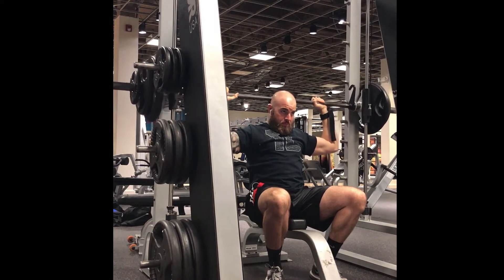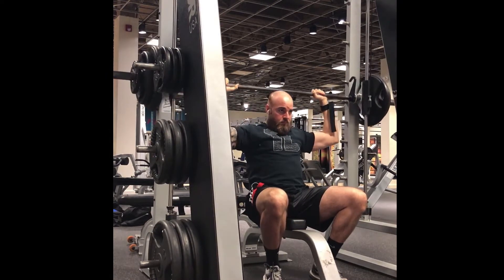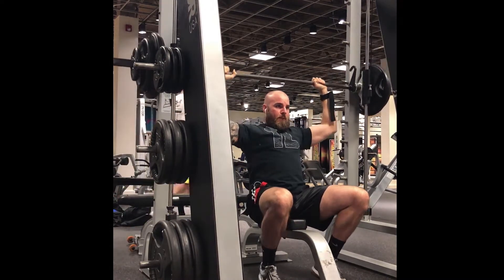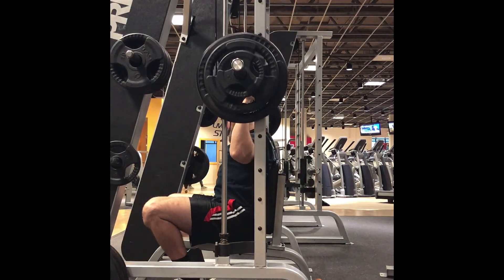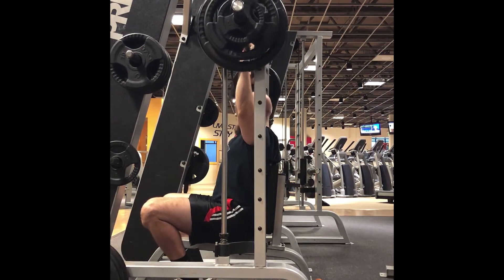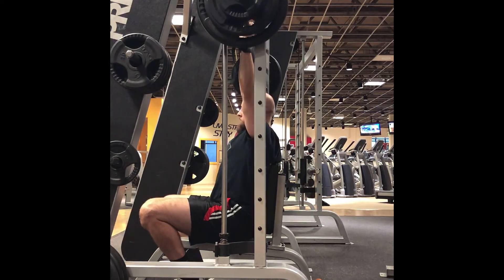The reason I'm doing behind the head is because I like to try and work those rear and middle delts as much as possible. When you go in front of the head or down to your chest, you are incorporating more of the front head of the deltoid. So this is a really good way to force that middle to rear head to really activate and engage in the movement.